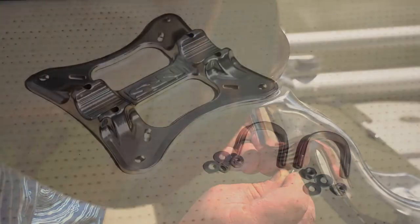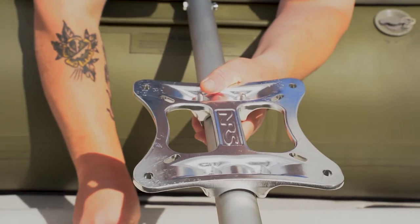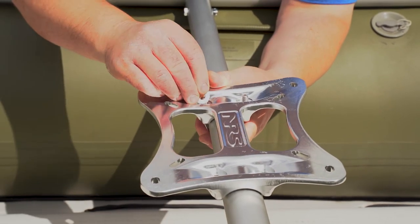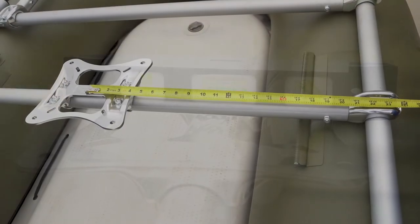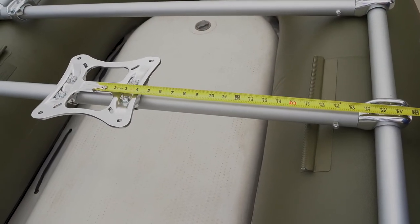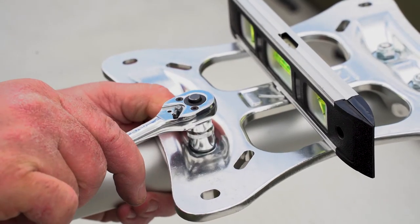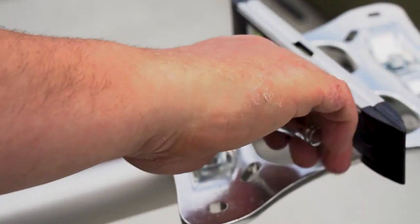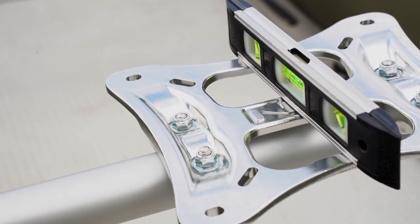To attach the seats, you first need to attach the universal seat mounts. Insert the U-bolts, washers, and nuts, and before you tighten them make sure they are level. Center the universal seat mounts on the rower's seat bar and on the front high-rise angler seat bar. It is important to tighten the universal seat mounts extremely tight so that anyone seated doesn't swivel back or forward on the water.